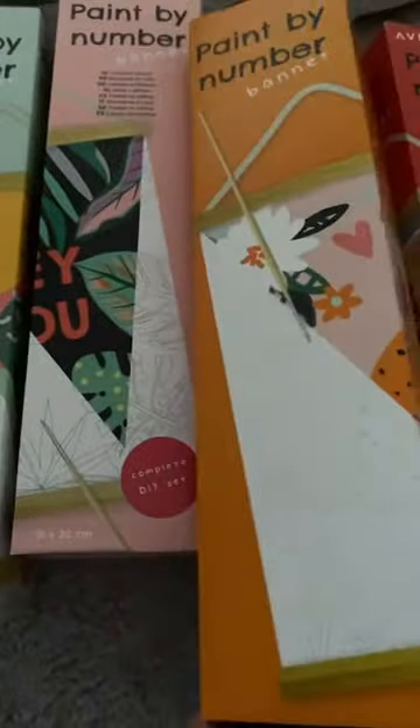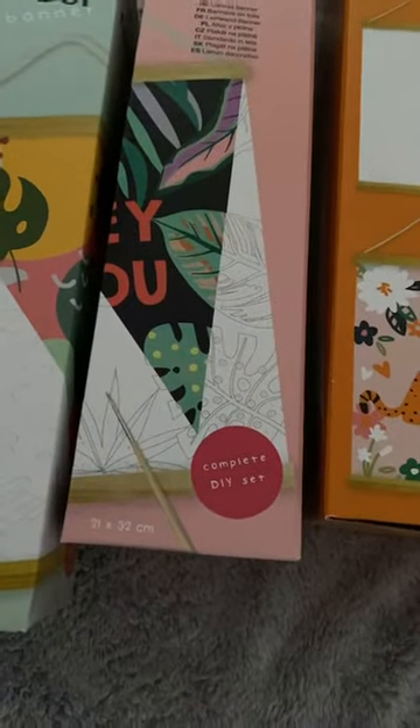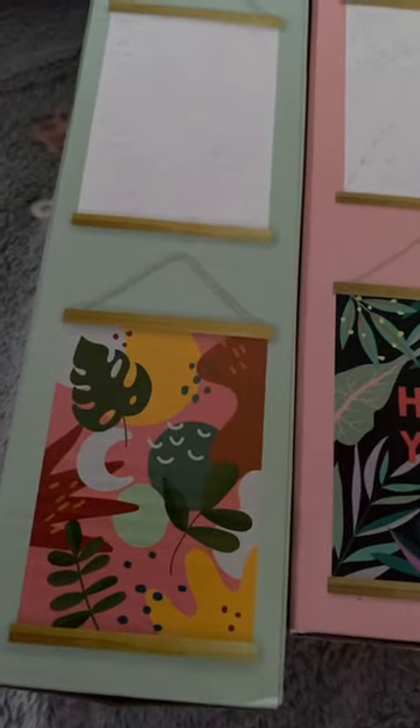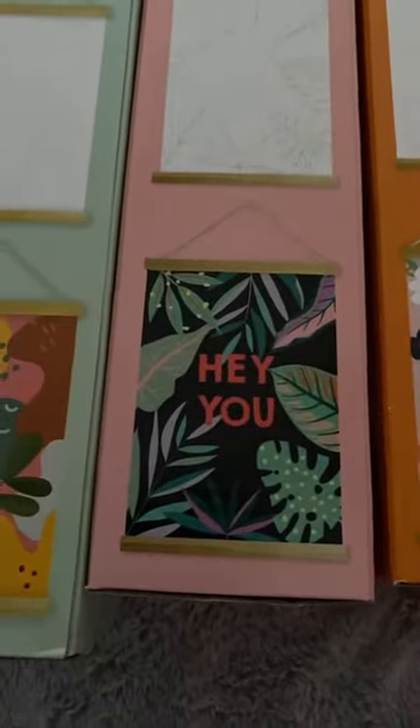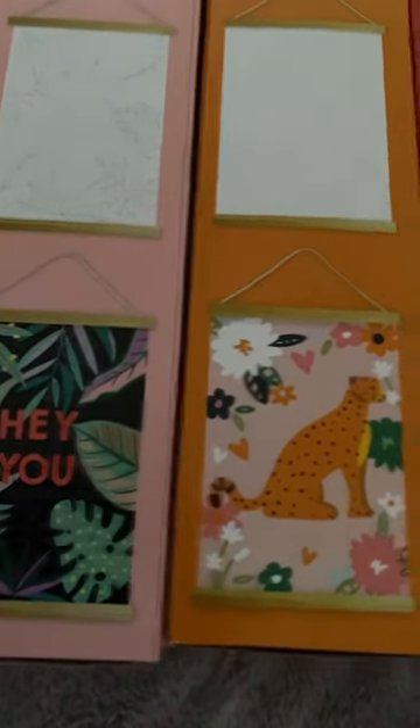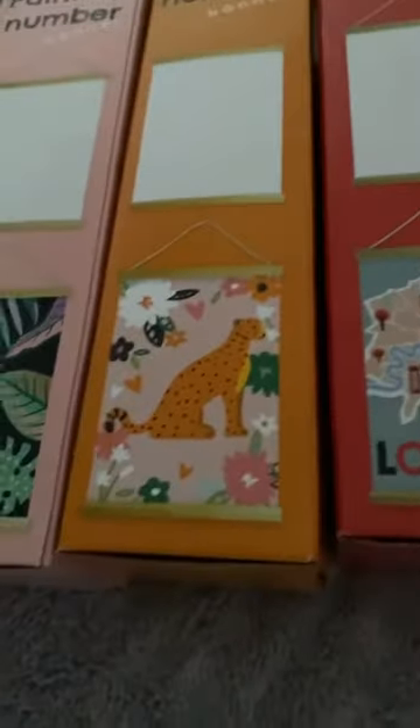If I turn all the pictures to the right side you can see them. I showed the other three the other day — the one I unboxed was the leopard one. So turning them to show the actual pictures: this one is the tropical leaves, which I got today. Then this one is called 'Hey You,' which looks like more leaves. Then there's the leopard one, and this one is the London map.